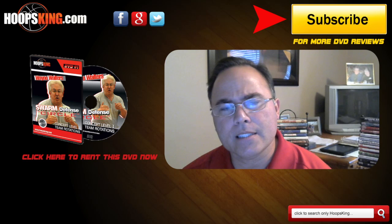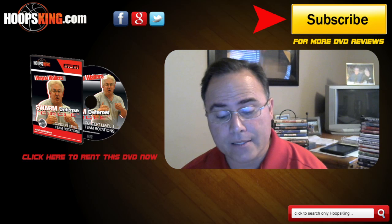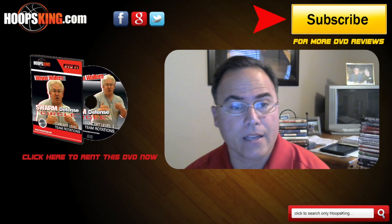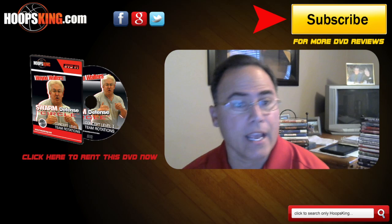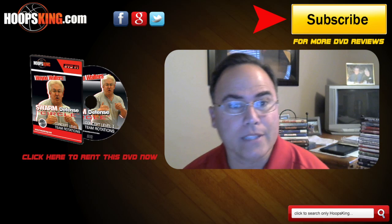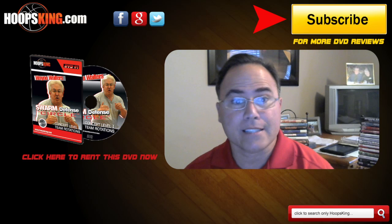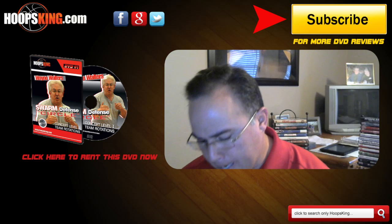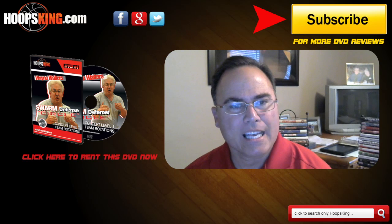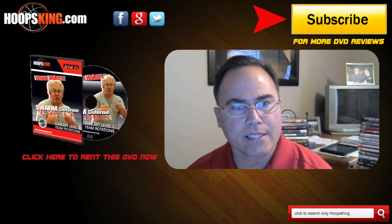DVD number five is an excellent DVD for this simple reason: he has the concepts and the drills all mixed into one DVD. I haven't seen this before, and I think it's excellent. I think he probably should have done it in the other DVDs — combining them saves coaches money and keeps concepts and drills together. DVD number five is a review of the Swarm Defense. It's a rotation defense, not a help and recover defense, and he's got six rotations as part of his series.